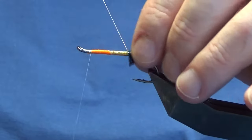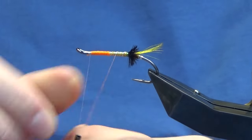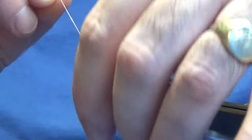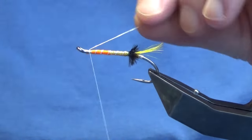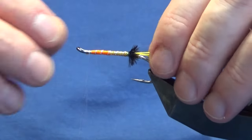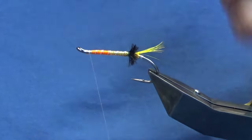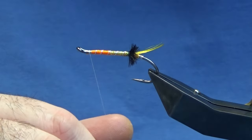Then we can bring up our rib — we're looking five turns or so of the oval silver tinsel up the body, well spaced out. Come in and catch that off nice and tight, come in and trim away the excess of the oval silver tinsel. Just want to bring that out so we can see the wee pattern. Now you could make that tail a wee bit longer if you wish, but that's just the way I like it.